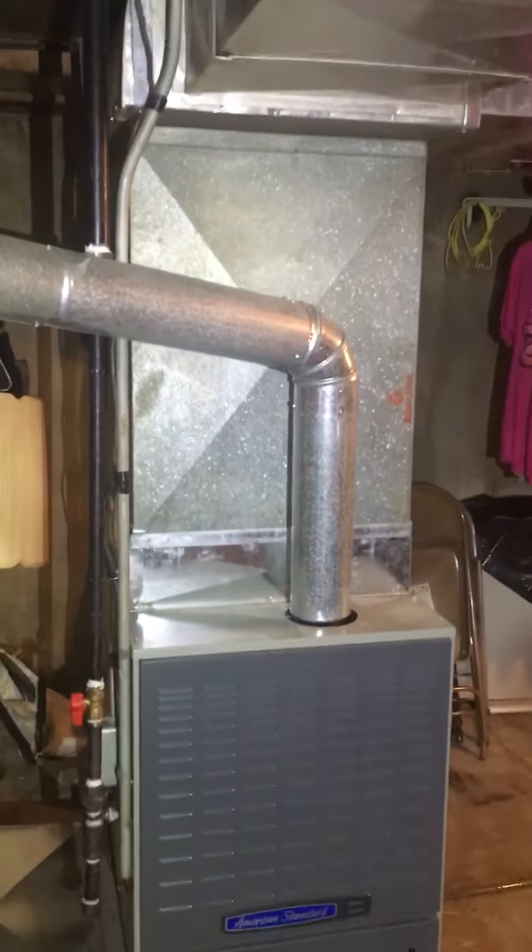We're looking at a newer furnace that we installed. This here is the evaporator coil that has some leaks and restrictions, so we're going to be replacing that and the return air drop.